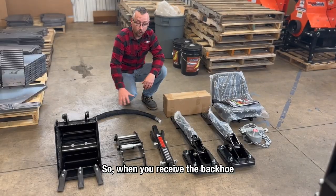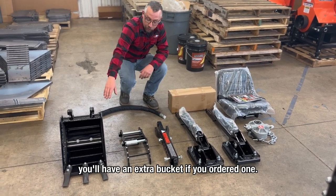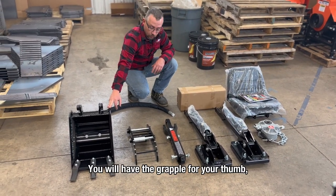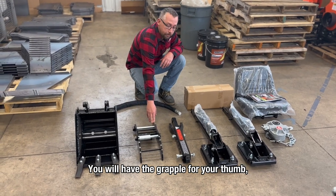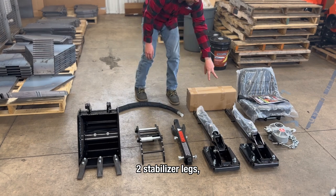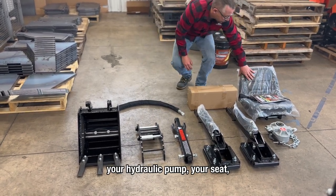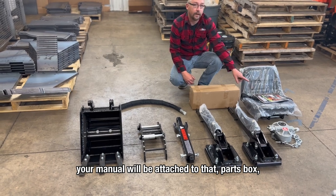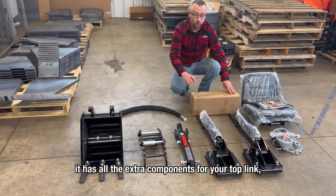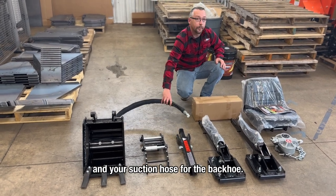When you receive the backhoe, all these components will be packaged up on the pallet. Once you lay them out, you'll have an extra bucket if you ordered one, the grapple for your thumb, the stationary top link for the backhoe, two stabilizer legs, your hydraulic pump, your seat — your manual will be attached to that — a parts box with all the extra components for your top link and seat hardware, and your suction hose for the backhoe.